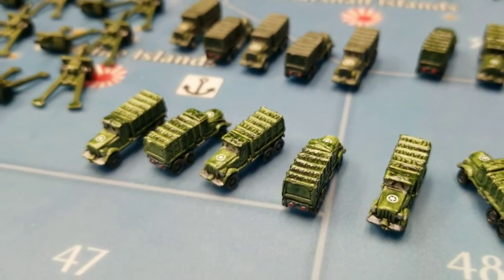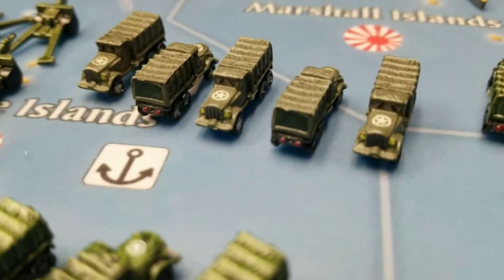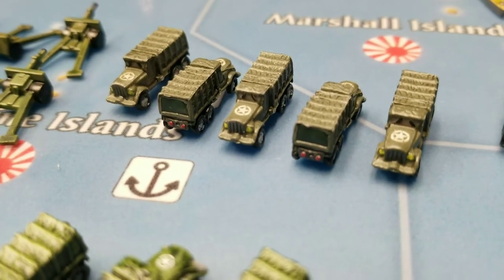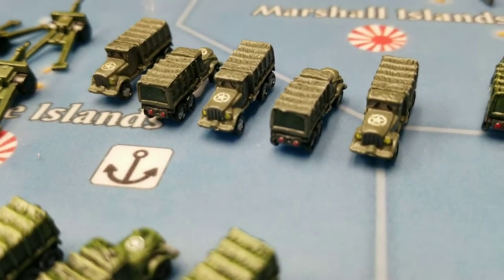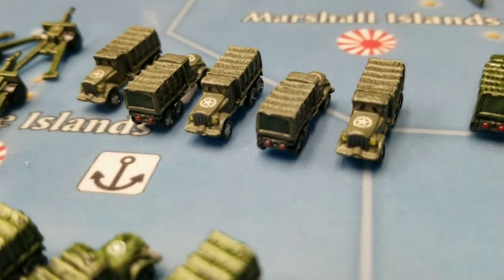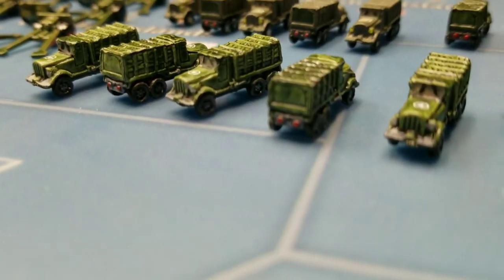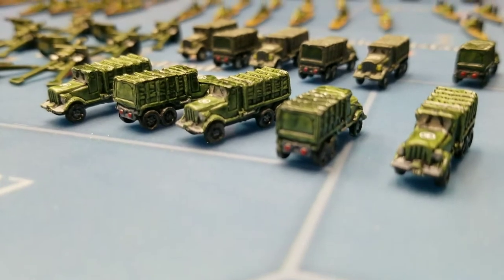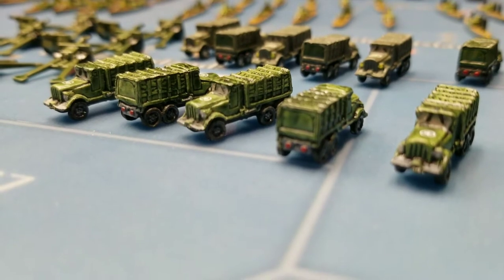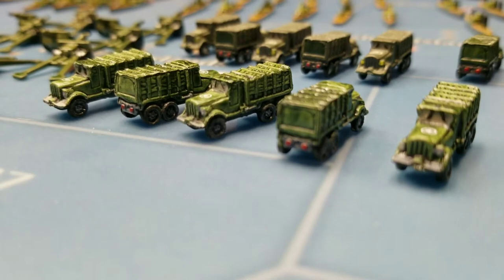These ones right behind here I believe I got from Dean's Army Guys. These are all the same model, just painted a little bit differently. It took me a while to track down Celtic Gray, but eventually I did, and he confirmed those ones on the prize table were his. I said I'd like to order a set, so he painted these five here that you see for me.